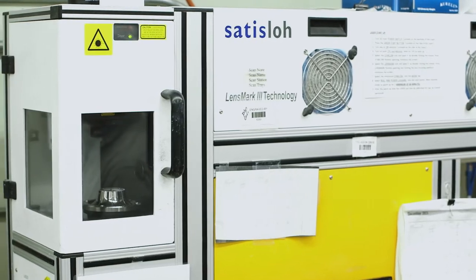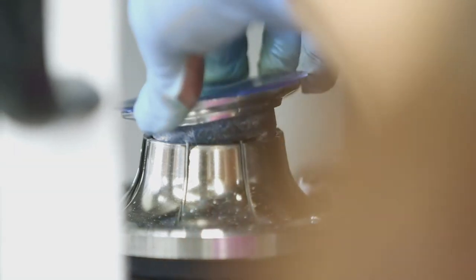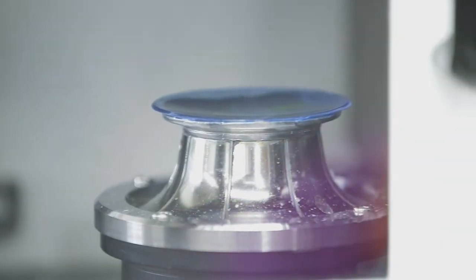For progressive lenses, there is an extra step in the process: the laser engraver. The markings applied by the laser engraver are like a thumbprint, uniquely identifying each lens design.